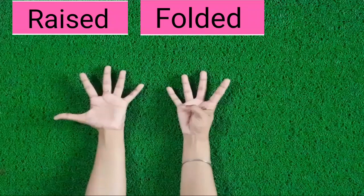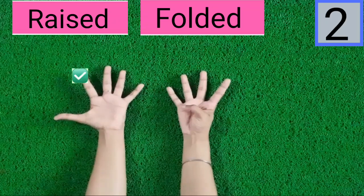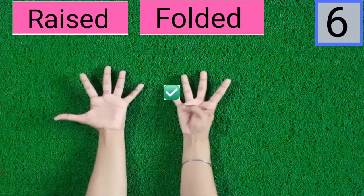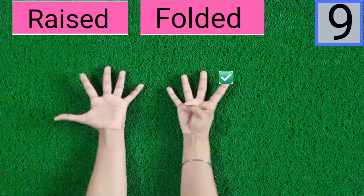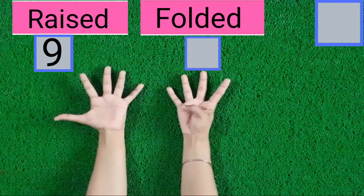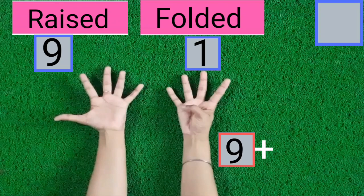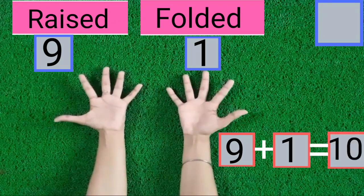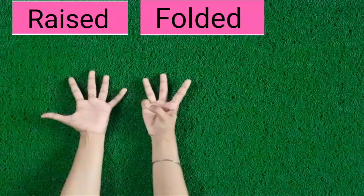See, children, how many fingers are raised and how many fingers are folded. 1, 2, 3, 4, 5, 6, 7, 8, 9. 9 fingers are raised. 1. 1 finger is folded. 9 fingers are raised, 1 finger is folded. Now these are 10 fingers.